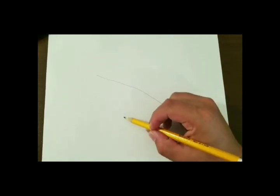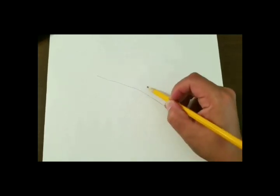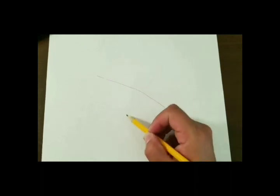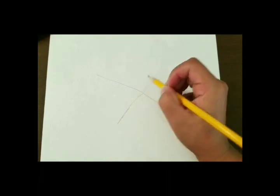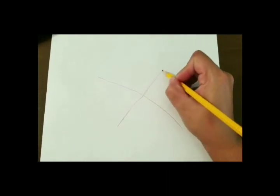Then we're going to draw a diagonal line across the center of this curved line. This one you do want it to be fairly straight. It is just a guideline so if it's not completely straight, don't worry — it does not have to be completely straight.